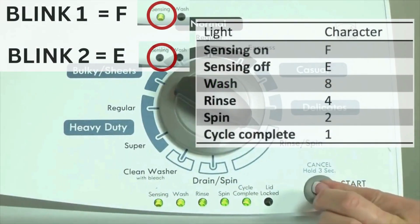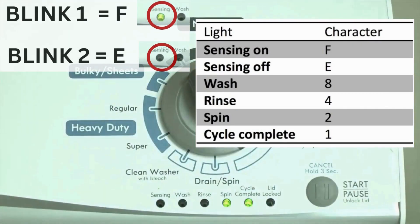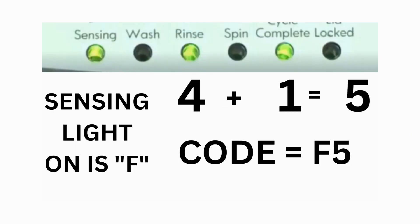The control displays up to 4 error codes. Step 3: Read the error codes. Error codes for the VMW washers have 2 parts. The first is the letter F followed by a number, and the second is the letter E followed by a number as well. Which lights are illuminated indicates the numbers. The sensing light on indicates the letter F; the sensing light off indicates E. For error code F5E3, when the sensing light is on, the rinse and the cycle complete lights are also on — adding all 3 together equals 5. This means the first part of the code is F5.